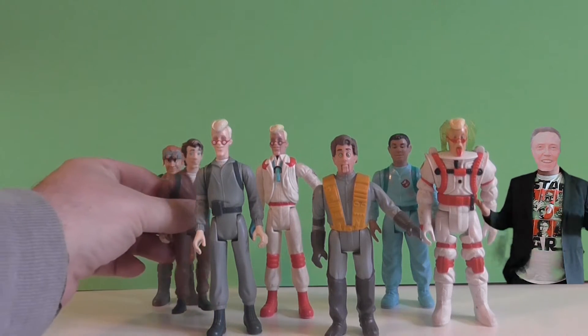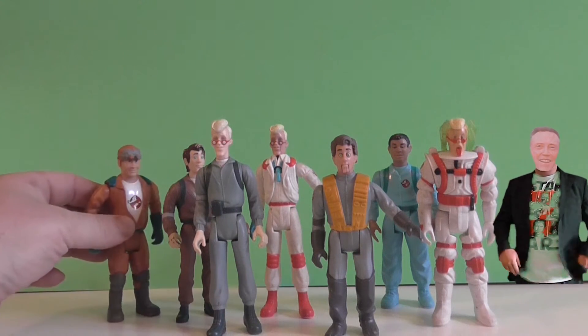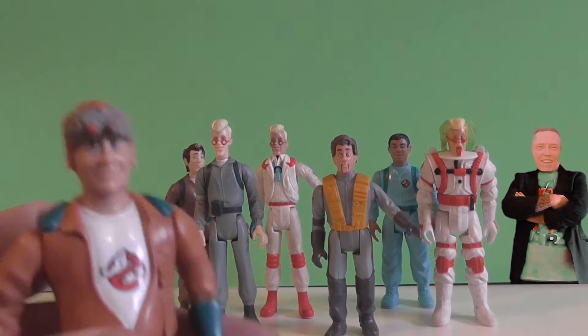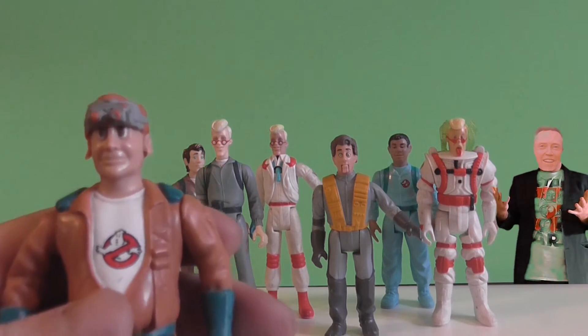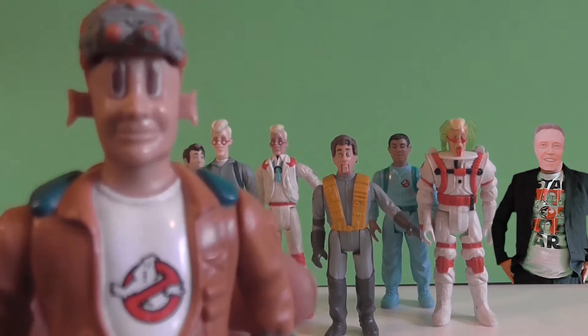While we go on to the next one — why would you have one, two, three Egon Spenglers? I mean, come on. If you were going to have three characters the same, you'd probably have three Peter Venkmans. But anyway, moving on. What's this one doing? He presses his arm and his head moves. That looks freaky — looks like he took a trip on some acid or something.